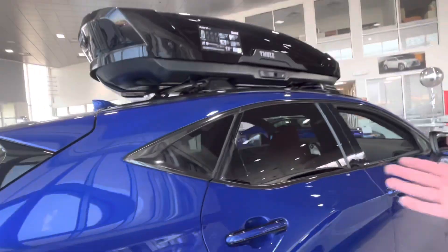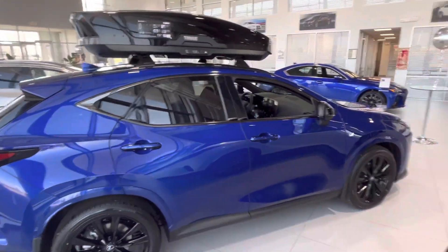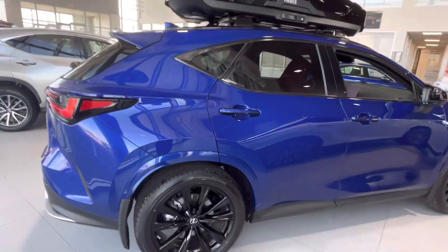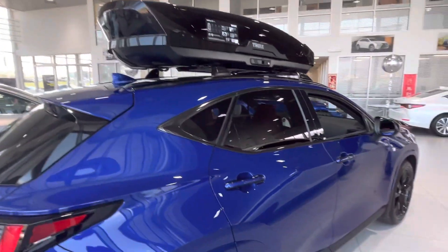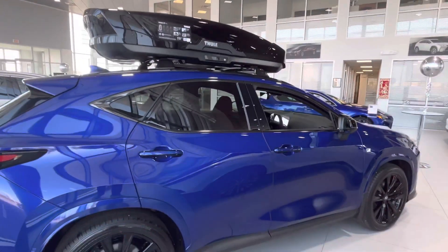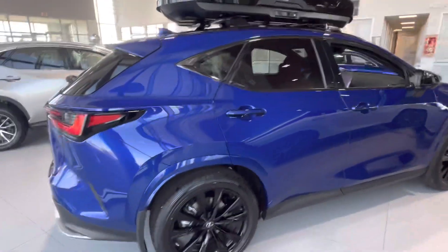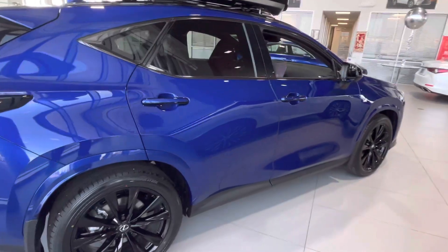If you guys are thinking about getting a storage box on top, this is how the car looks like with it. I'm six foot one and with it up you're probably looking at about six and a half feet or so, just for your garage measurements and stuff like that.